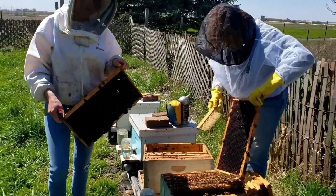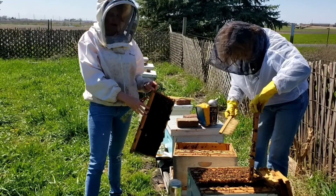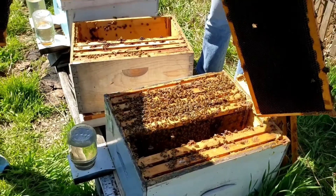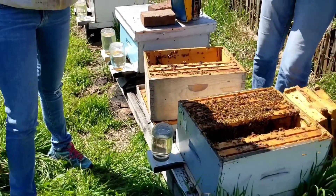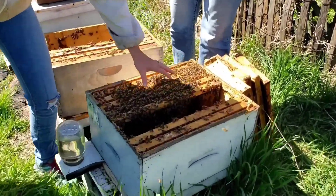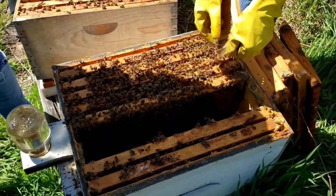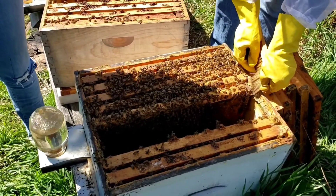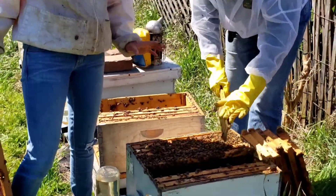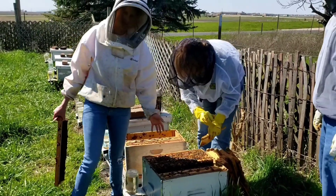She made it through the winter but she's not super strong, so we are reducing her down to one box and then we're going to add some more brood on top. The reason we want to reduce it down is because you have this happy medium between too much space and not enough space. You want a hive that has nice populations — not too much empty space, otherwise you run the risk of having pests and diseases move into the empty spaces, but if it's too crowded then they will likely swarm.